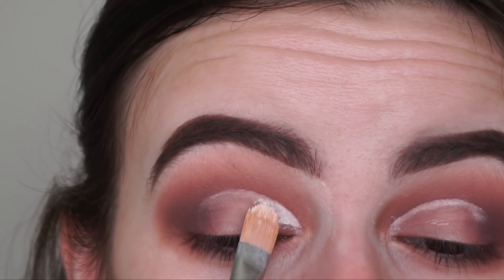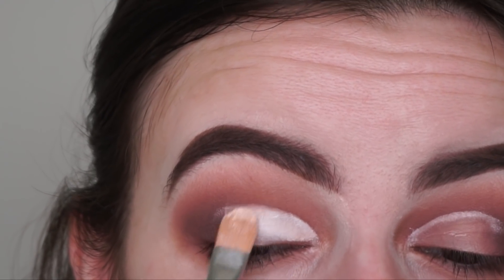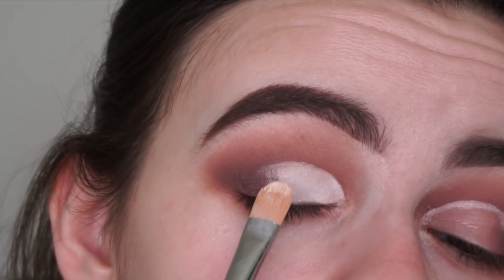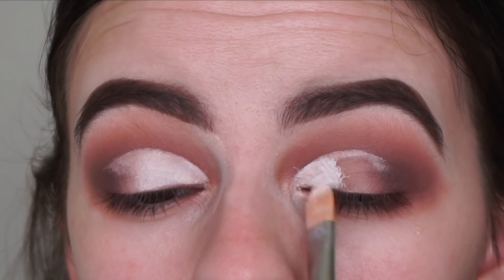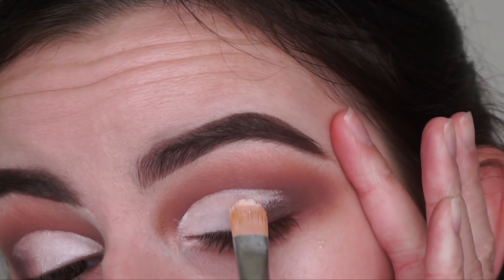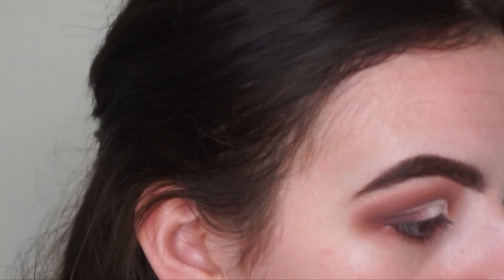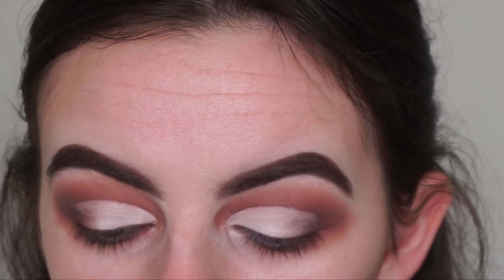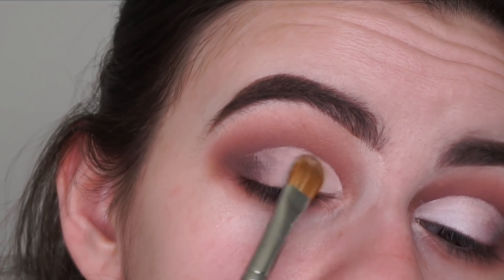Now I'm just going to reapply that white base onto my lids. Just when I get to the edge, I'm going to tap it so it blends out more seamlessly. I did take the top out more than the bottom because I kind of want it going angled in. Now I'm going in with the Morphe M166 flat shader brush and a bit of my RCMA No Colour Powder, just setting the primer so the shimmer shade doesn't transfer.